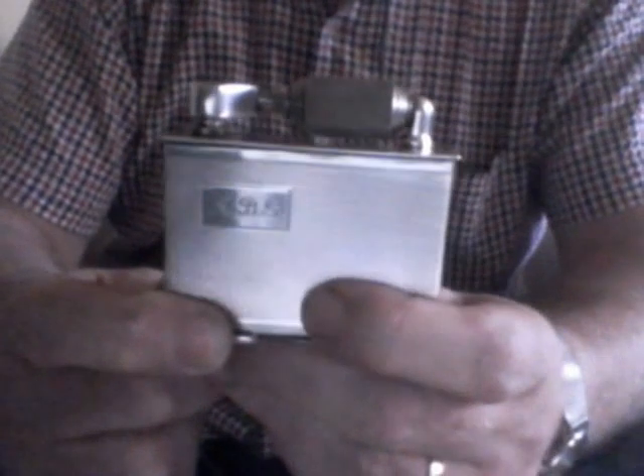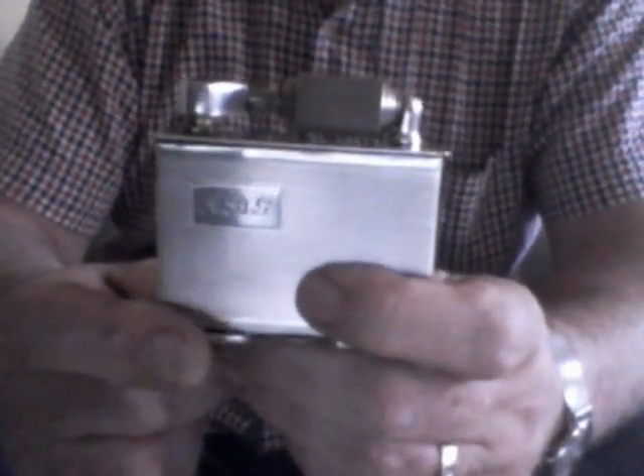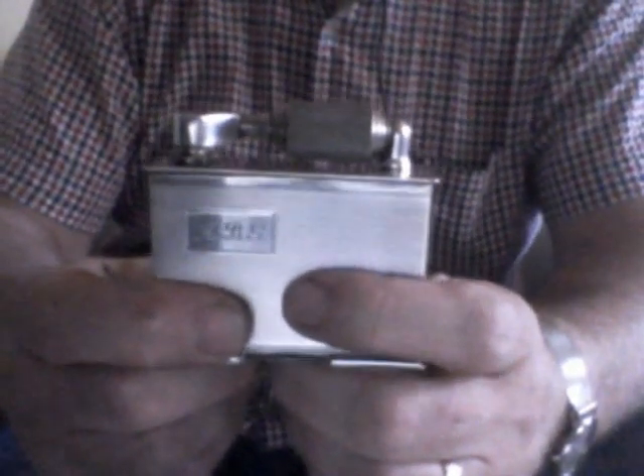This is my McMurdo table lighter, which I believe is engineered superbly well. It has an unusual action, which is a simple roll top — like so — and you flick it back and the snuffer extinguishes the flame.